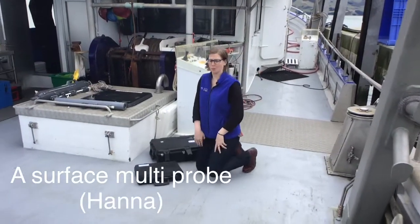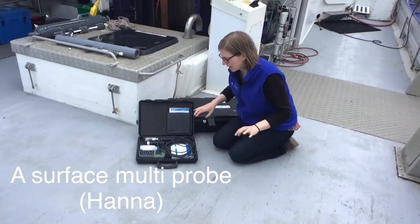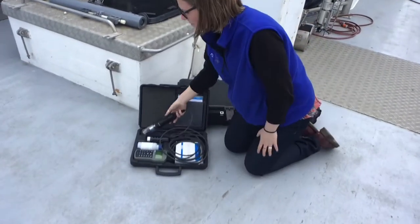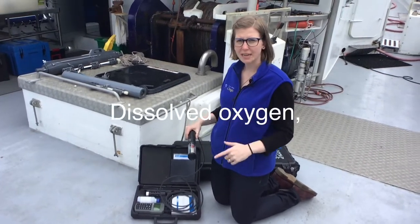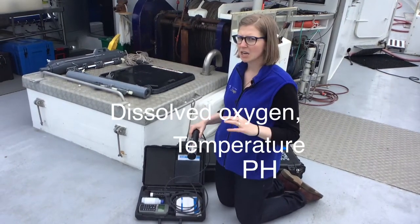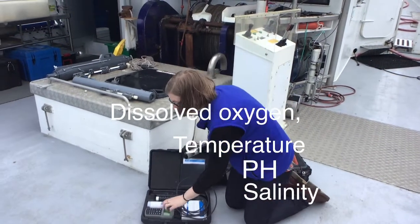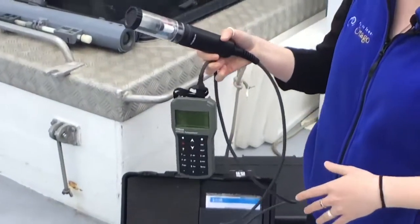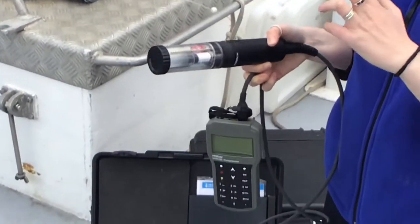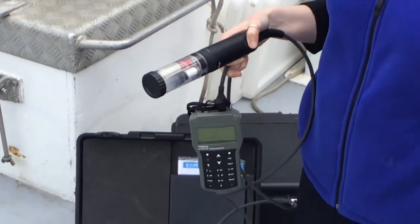So we're going to talk about the Hanna Probe. It's very similar to the CTD but you have some constraints. You would lower this off the side of the boat and it will measure dissolved oxygen, temperature, pH, and salinity, and it'll have an output reading right onto this monitor. But your limitation is the length of your cord. Besides using it off the side of the boat, it can also be used to measure your confounding factors.